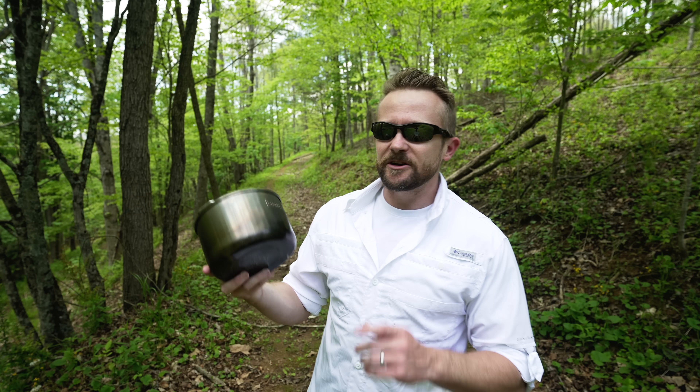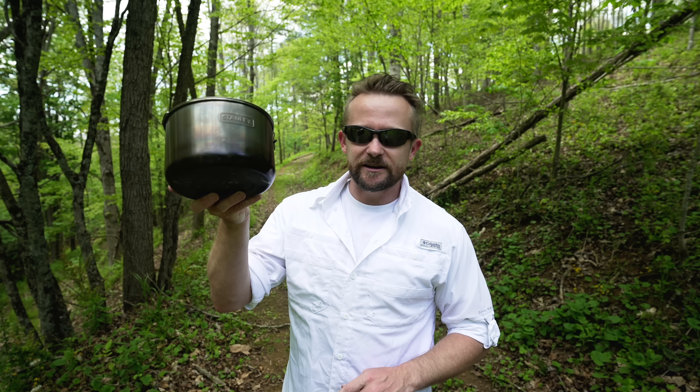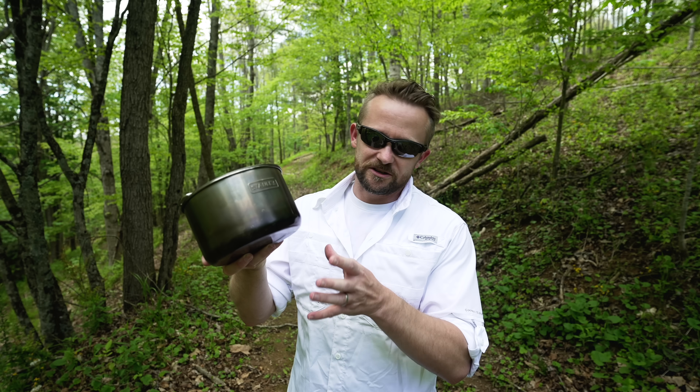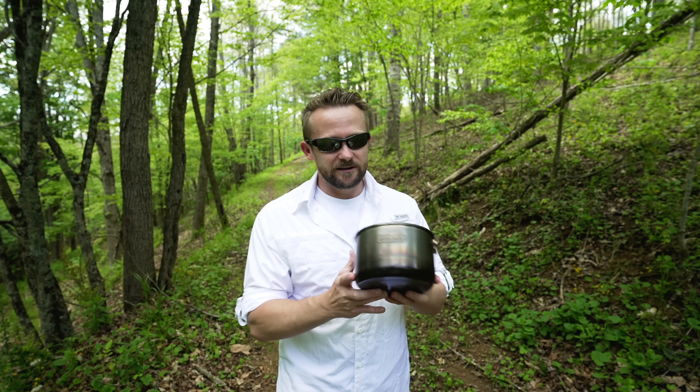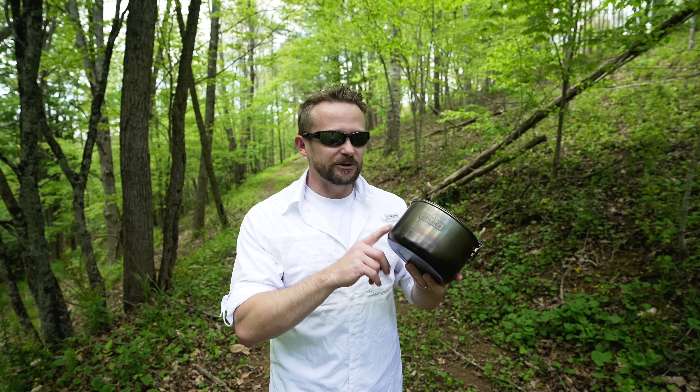After many months of testing, I am here to give you all my review of the Stanley All-in-One Two-Bowl Cook Set. This is a product that a viewer sent me — thank you so very much, I appreciate it. I've never seen this before, but I tell you what, this is a good little kit.